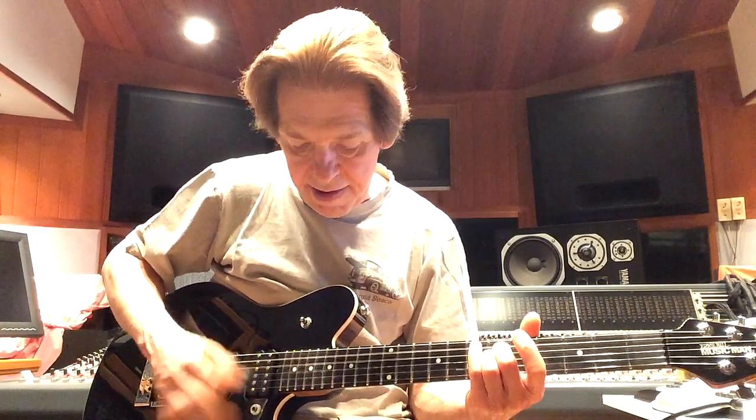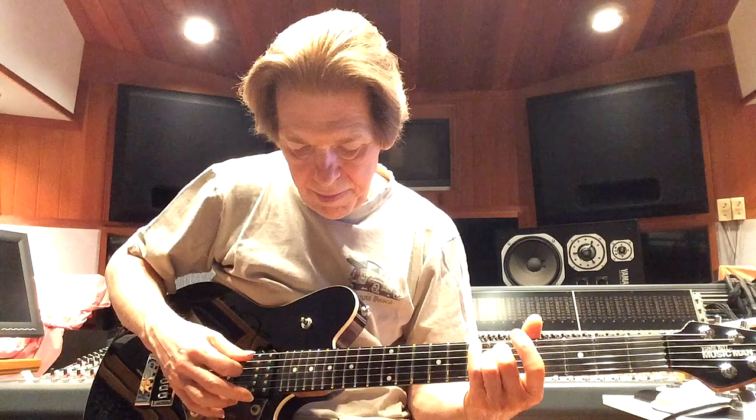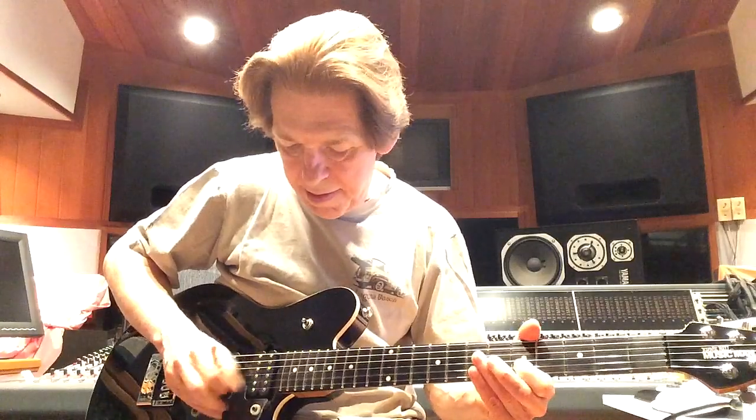Now let's kick in the compressor at low compression, so we won't hear a bunch of spike at the attack. I've got the compression at about two o'clock, and this is low compression. Here we go — let's check out the sustain. You can hear it sustains longer. Also, you don't hear that real hard attacky sound that you would get on most compressors. There's a little bit of attack sound, but it's not much on the low setting.